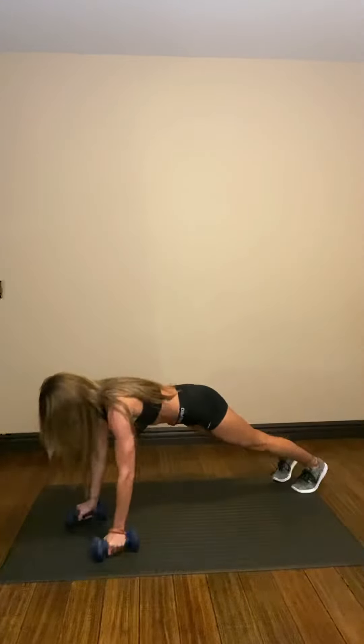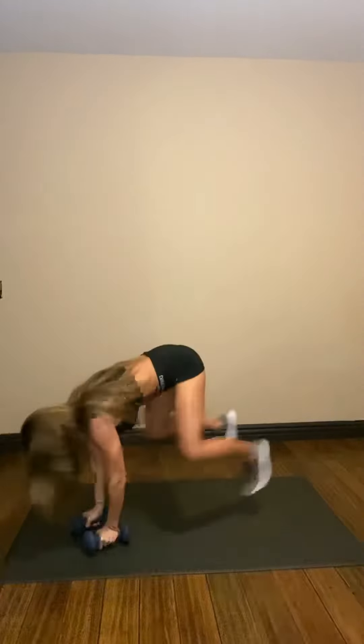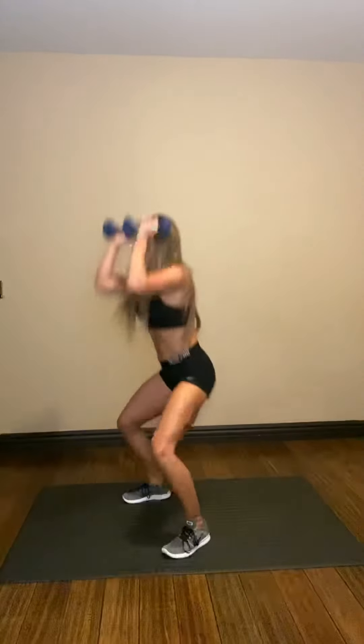This is one of everybody's favorites — I'm being sarcastic. Burpee to inner shoulder press. So you want to burpee down, do a little push-up, come up and press up.